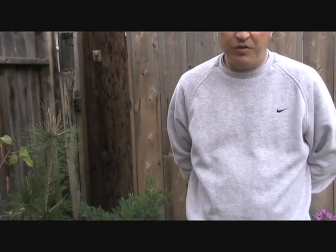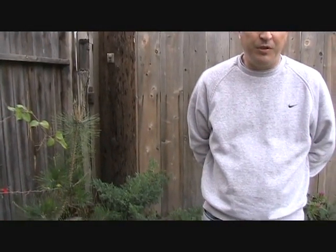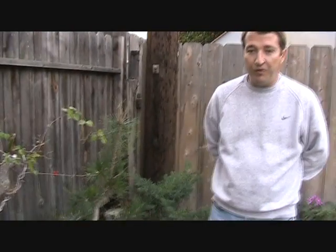Hi, everyone. Welcome back to my series of bonsai videos. It's now late December, almost New Year's, mid to late winter for California. All the trees are in dormancy now and should be coming out of dormancy in a few weeks. So this gives us a valuable time window to perform heavy work, repottings, root work, and such.